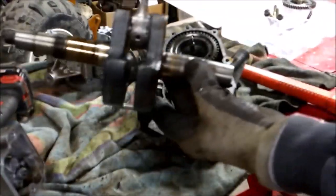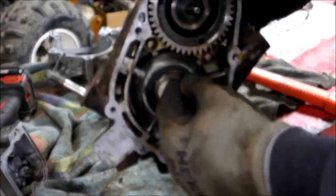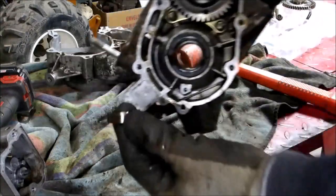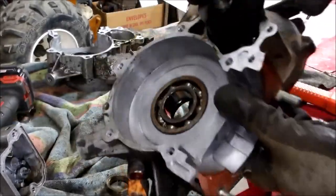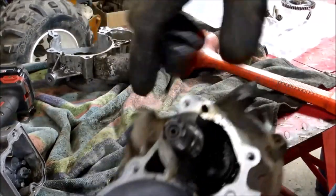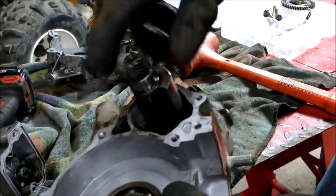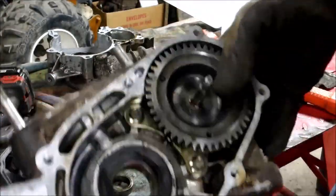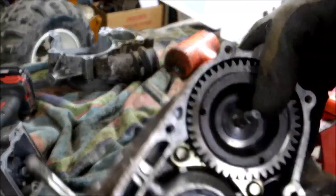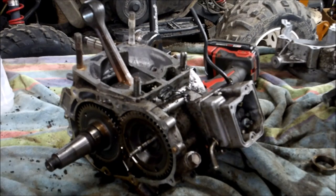There you go — one crankshaft removed. Pay attention: there's that collar stuck on the seal, and there is an o-ring on that side where the side is beveled. On the other side you've got your bearing — that's your counter balancer. It actually looks pretty good; the bearings sound good and are in good shape. That counter balancer drives your water pump, so we're sitting good there. I'll pull that seal out and now we'll tear the 350 apart the same way.